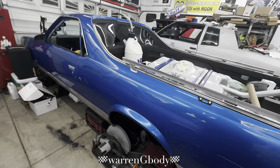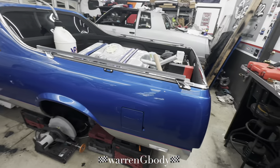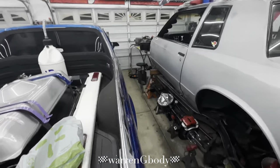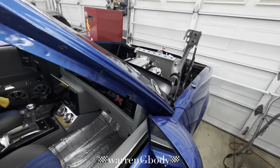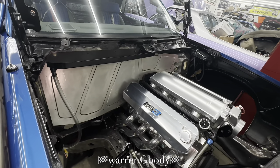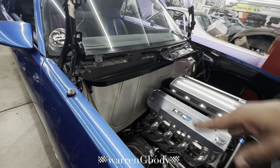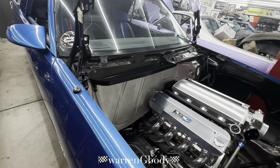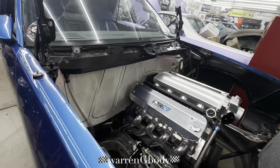We're gonna get the blue beast a little more shine. We are working on the Goose Performance AC delete plate, and I kind of got ahead of myself and started working on it. So this is a little preview after I got everything mocked up and put on. This is gonna be nice — we still got a lot of work to do.